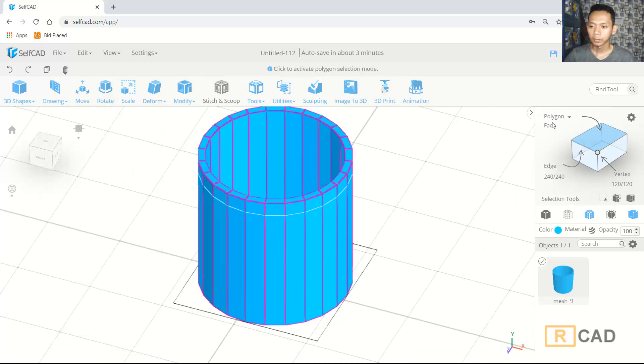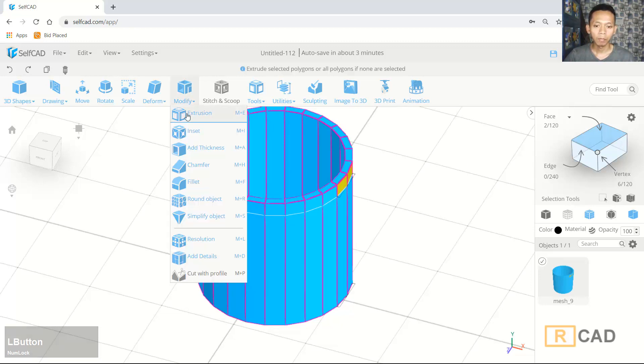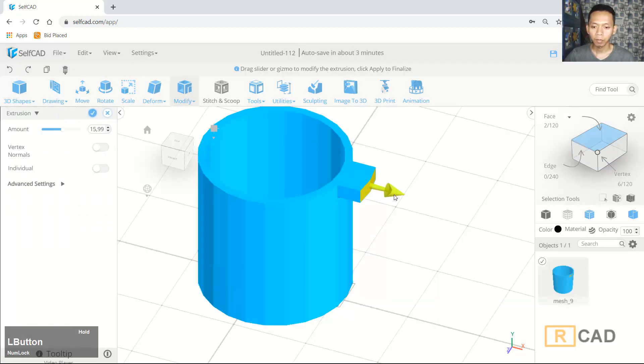Then I will use face selection. You can select this face. We can use the extrusion command — I will extrude to this point.